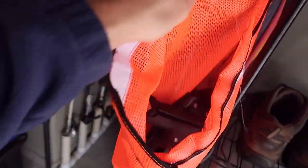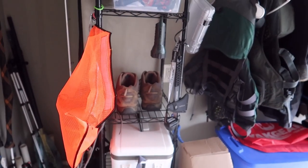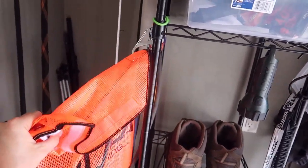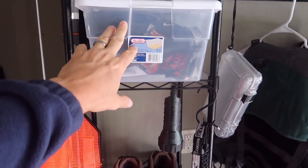I always keep my fish finder in a big bright orange bag and I hang it here because one time I drove off with my fish finder laying on the front of the kayak when I was moving my stuff and lost it. So if I always remember to put it in this orange bag, I'll never do that again. Some of my cold weather gear and hot weather gear in here — buffs, gloves, and things like that.